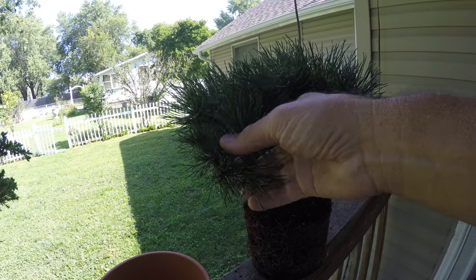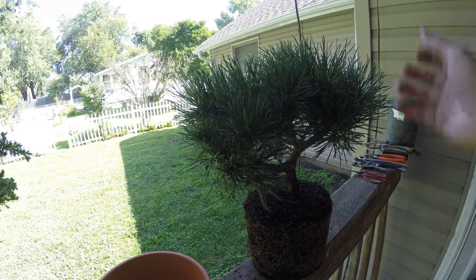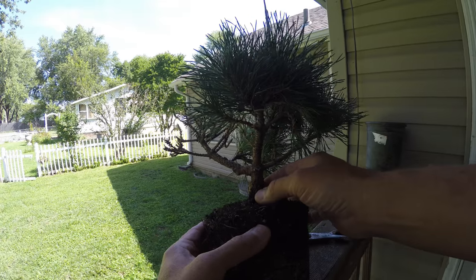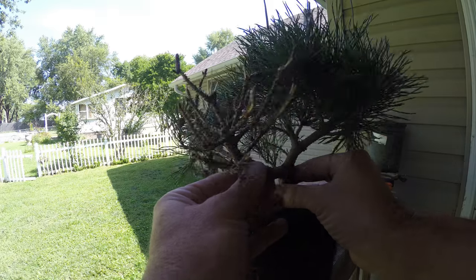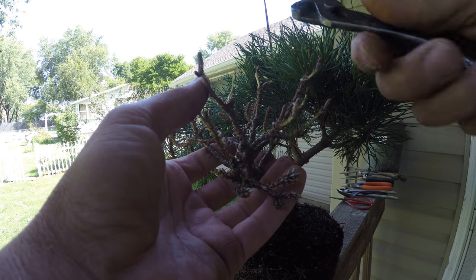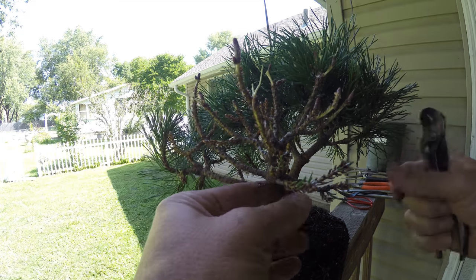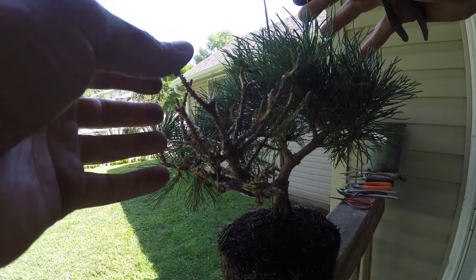So buckle up — you've seen me create deadwood before. I'm going to get the wire on, show how I'm twisting it around to get the branch to cooperate, then get this guy in a pot. I've turned this section all into deadwood, leaving this branch down here. Just like in the juniper videos, I'm going to squeeze the bark and peel it all off down to where that joint is, and stop right there so I can leave that branch.